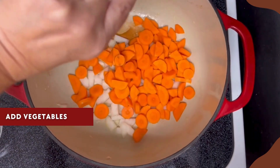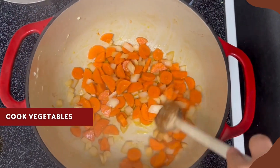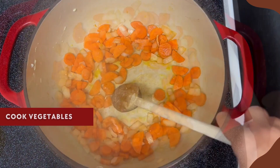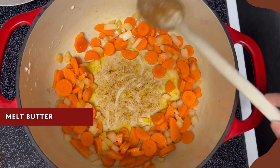Next we'll add the vegetables — the diced onion and the carrots. We'll cook those up for just a few minutes to get them softened. Once they're soft, we're going to create a well in the middle by pushing all the veggies to the side.